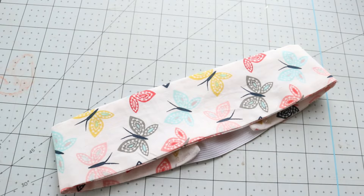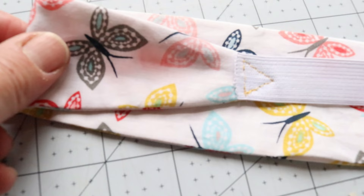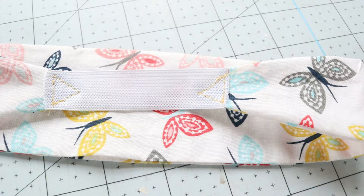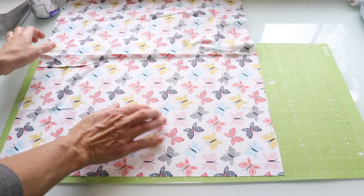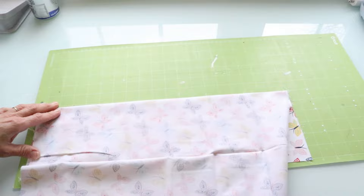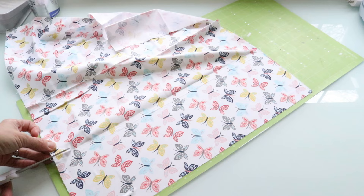For our last Cricut sewing project we're going to make these really super cute headbands. These are designed to fit children but you can definitely make them longer to fit adults. We're going to use our standard grip longer mat and this butterfly pattern fabric. I'll place the fabric on the mat, cut away the excess, and show you in Cricut's projects which project we're going to be using.